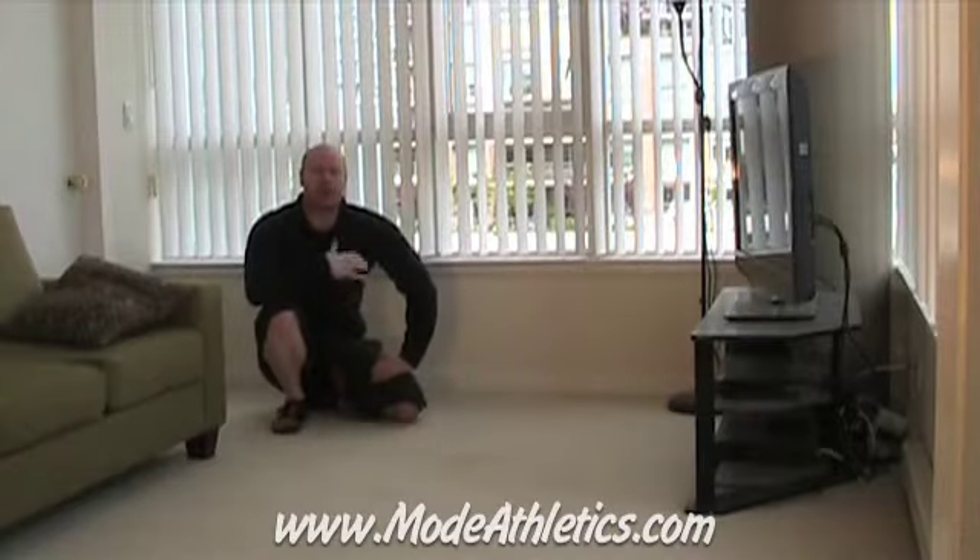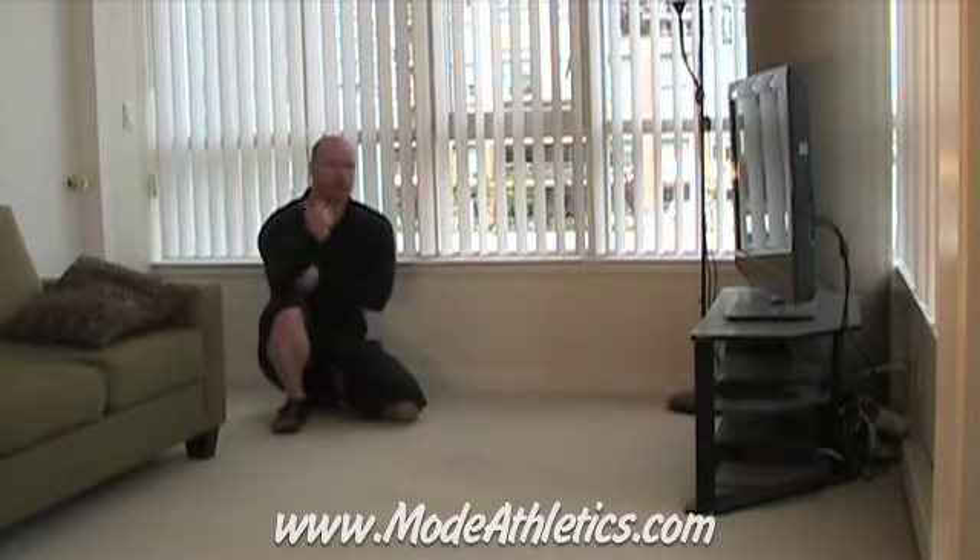Hi, I'm Mike Ralston from Moment Athletics and I want to show you how to do Sphinx push-ups today. This is a great bodyweight exercise for your triceps.